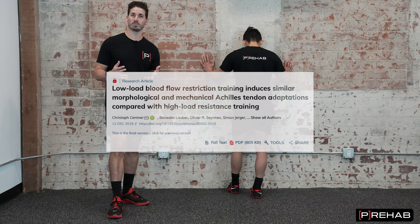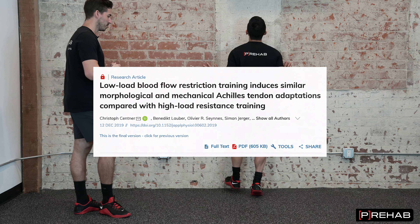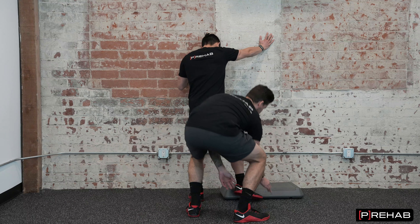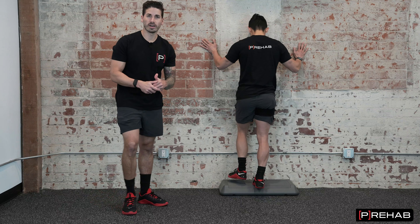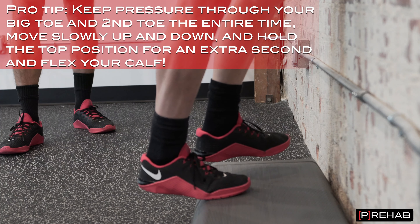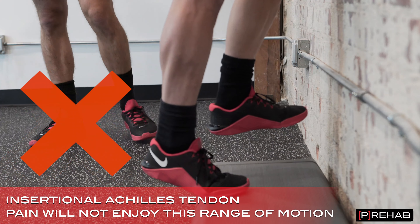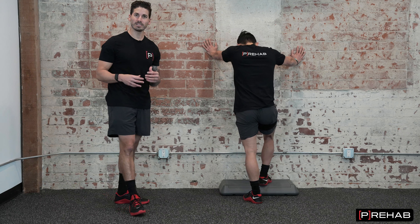We have a ton of research to support that just doing bodyweight stuff like this can help heal an Achilles tendon. If this becomes easy, we can bring in a step and have Mike do heel raises with his heel hanging off the edge, stretching and loading that Achilles tendon further. This is really good if you're dealing with mid-portion Achilles tendinopathy. But if your injury is at the bottom by the heel, you may want to avoid this because it adds more compression — and tendons don't like to be compressed.